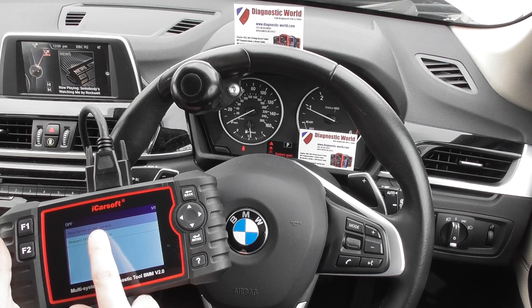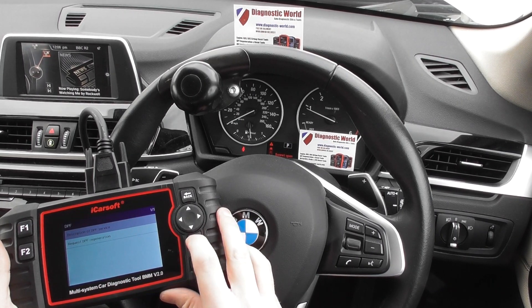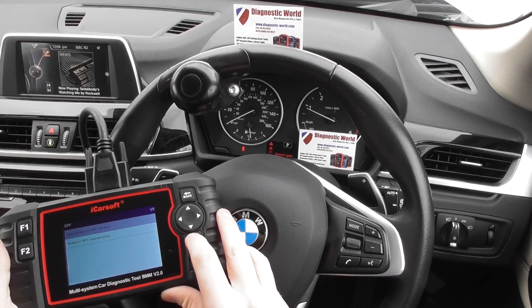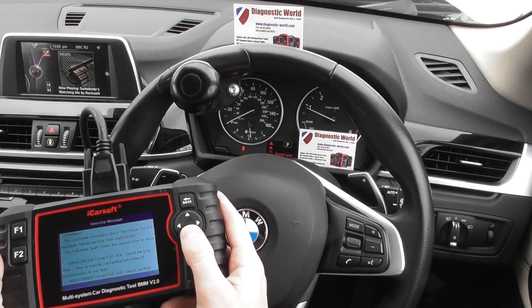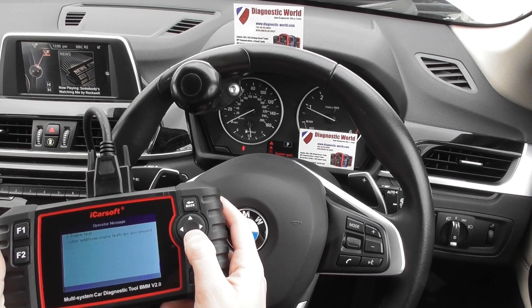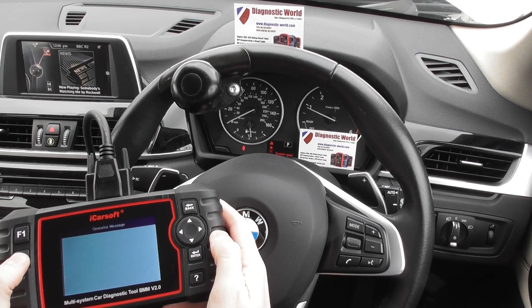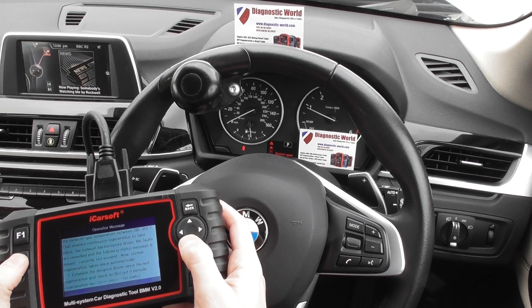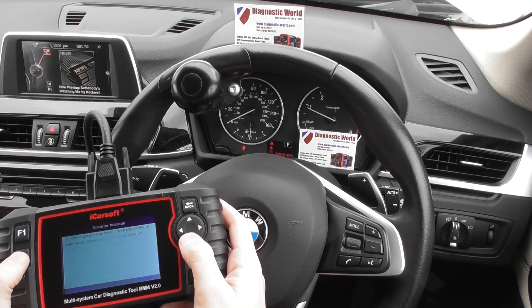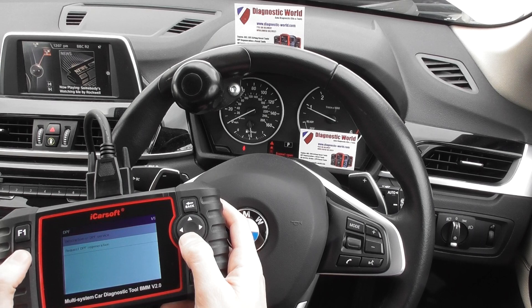It gives you a description of DPF service request and DPF regeneration. We're going to click on the description of DPF service first, which gives you lots of information about in what cases you would need to do this. Click F2 for OK to get more messages, then F2 again for regeneration.